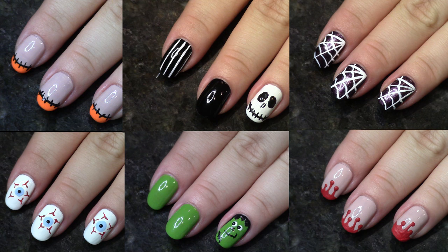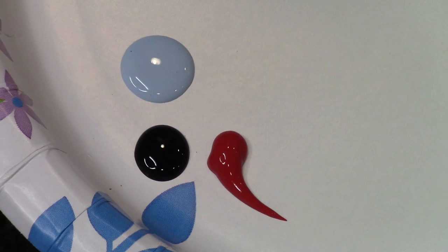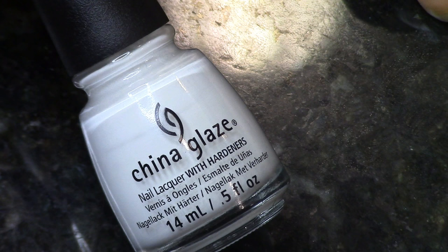These designs did not come out of my brain — they are designs already existing on blogs, Pinterest, Instagram, and things like that. I will link in the description bar where you can find each of the original designs. So let's get into it. The first design is this eyeball. I'm using these three colors of acrylic paint, and China Glaze White on White is going to be my base.